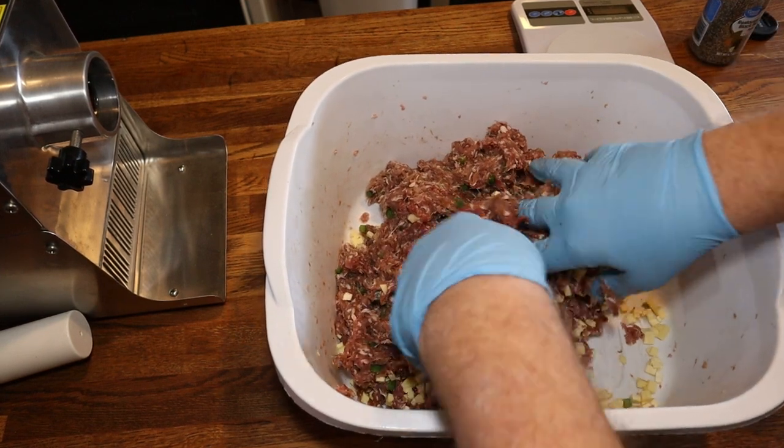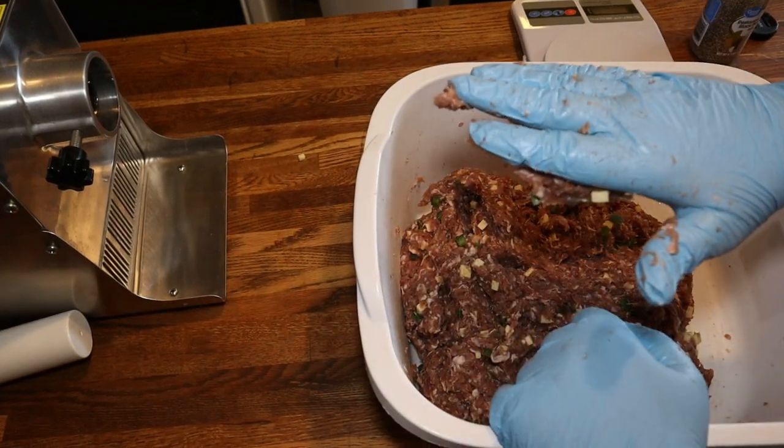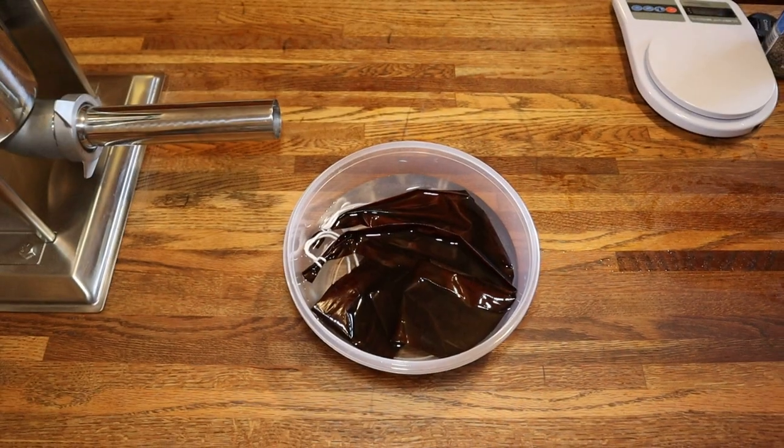We'll keep working it — fold it, mix it — and it'll get good and tacky here in a little bit. And right here, that's what you want. I believe it is ready.